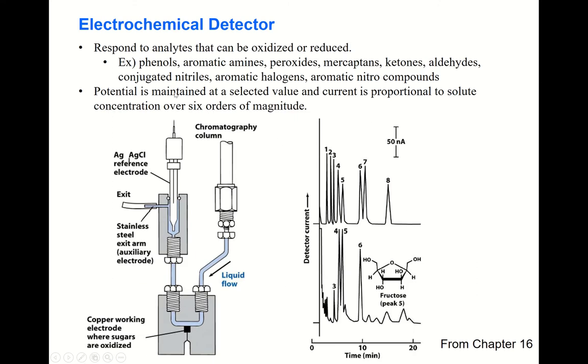Another type of detector is based on an electrochemical method. Let's take a look at this figure. This is an HPLC column — the solutes are separated and exit the column, entering this electrochemical sensor part to detect the solute.